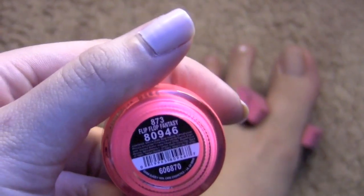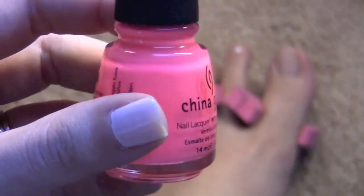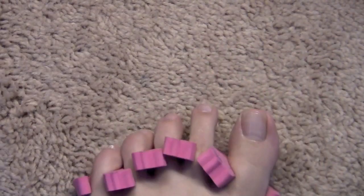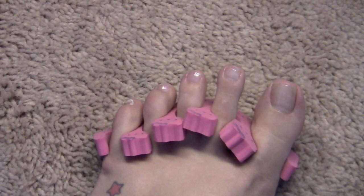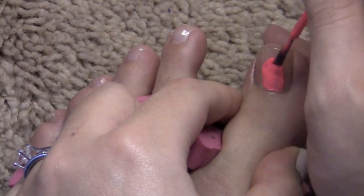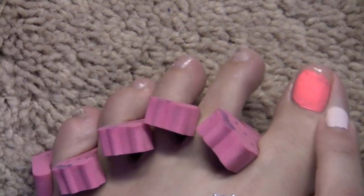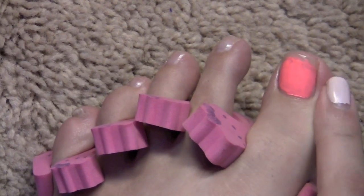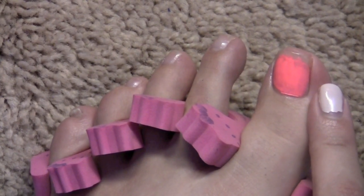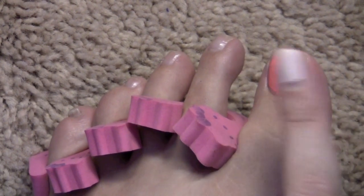Once we put our base coat, we're going to go into our first color, which is China Glaze's Flip Flop Fantasy — it's like a hot neon pink-coral color. We're going to put two coats of that about two-thirds up the entire nail. As you can see, it's more like three-fourths, but paint a majority of the bottom — Flip Flop Fantasy is going to be your base color.